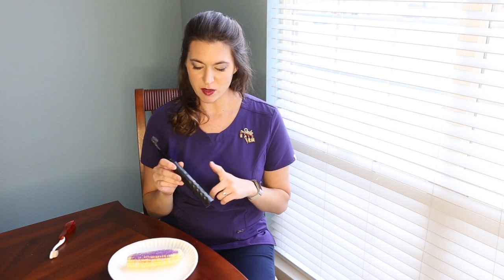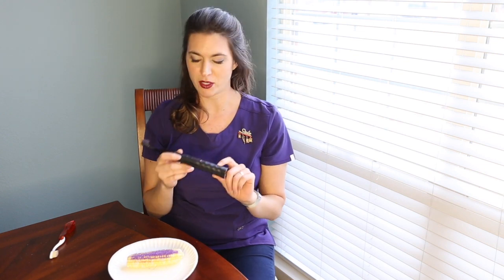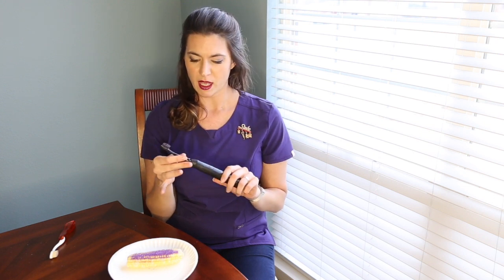It has three modes: the clean, the whitening, and the massage. The little thing on the bottom tells you when the battery is going down. They send you a new brush head every three months automatically for six bucks, which is awesome. And let me just show you how this thing works — I'm really a huge fan.